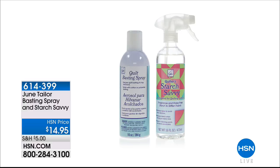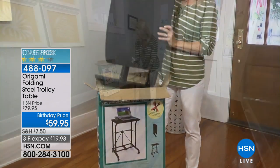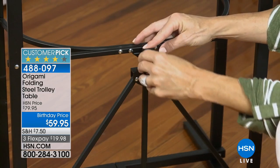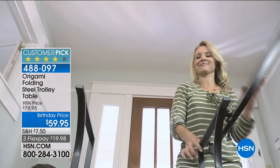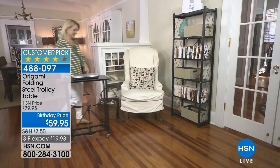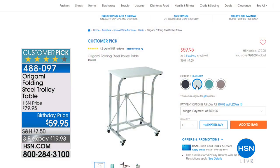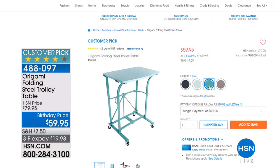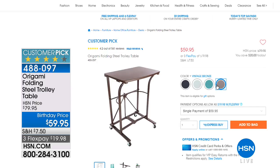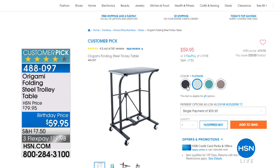Coming up at the end of the hour we've got the Origami desk — a folding steel trolley table. This entire hour is about making your life easier and more beautiful, and it's perfect for crafting. No tools necessary to put it together — that's what we love about Origami. It comes in black, white, platinum, teal, and vintage bronze. It's 20% off, $19.98 to get that home today.